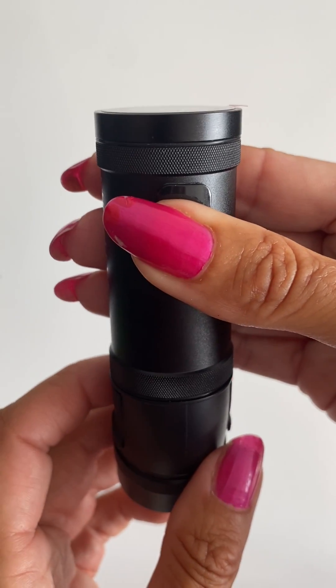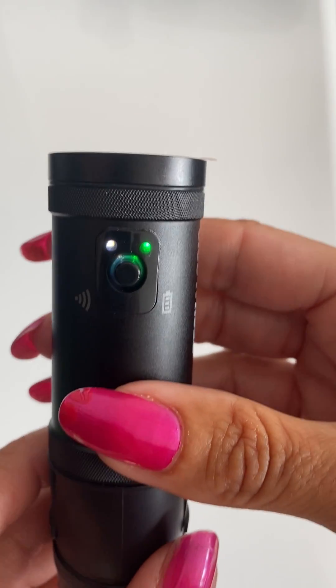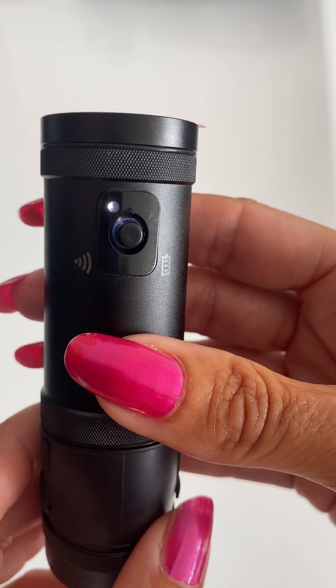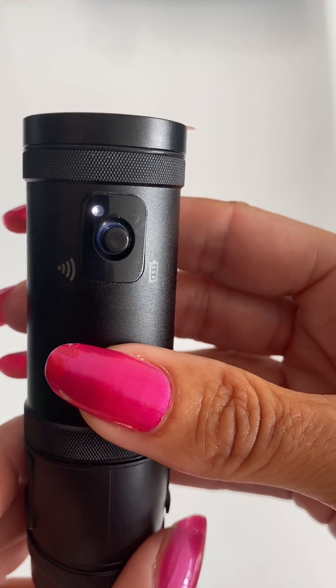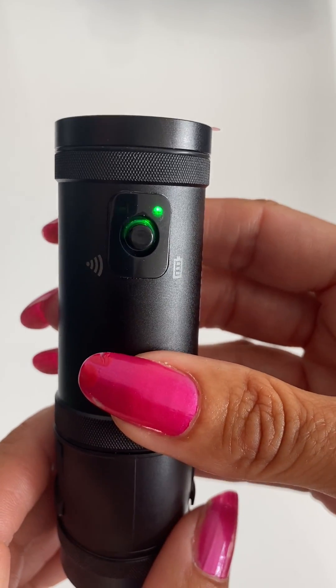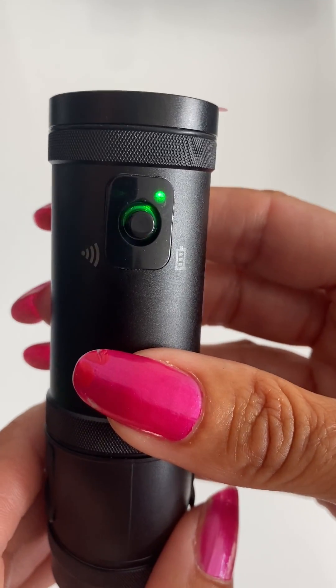So we turn the camera on, press and hold, and then we see the green light and the white light. The green light is slightly flashing because the camera is not fully charged. The white light is flashing quickly — that's telling me that I need to reformat the SD card.